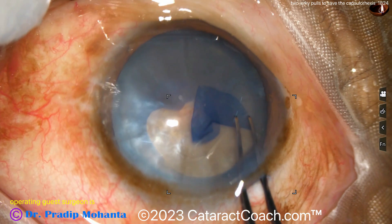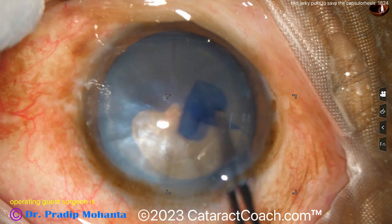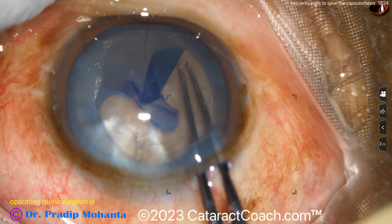So what he's going to do is grab the capsule and have two jerky pulls — one, two. Once it's grabbed, one pull and another pull, and that gets it back on track. So again, a good alternative to the little rescue technique.